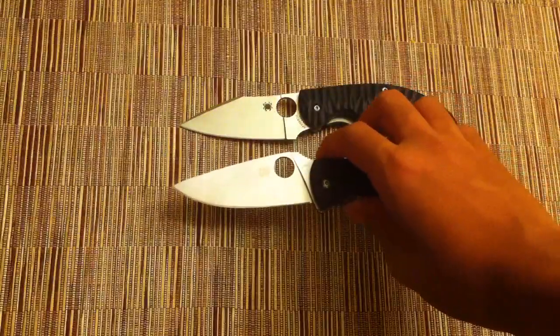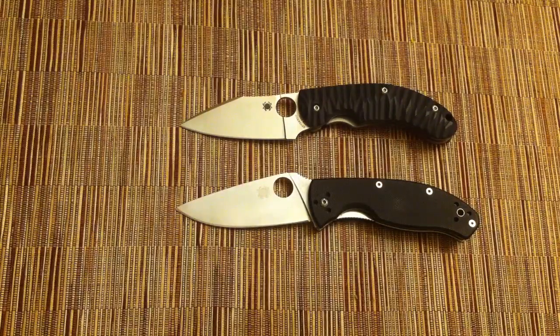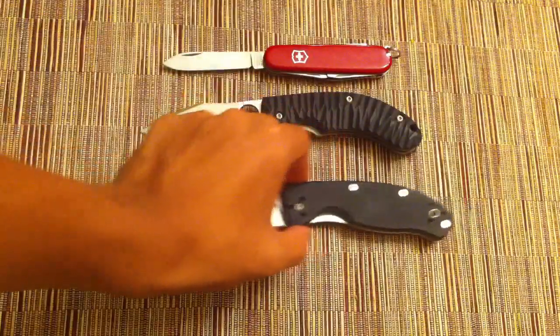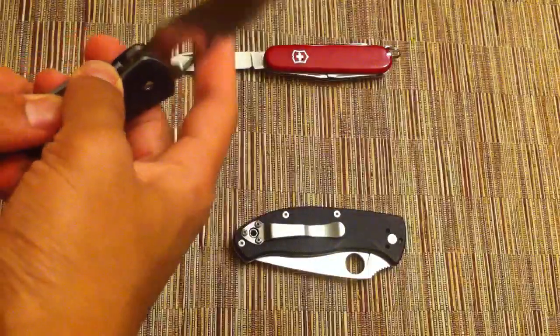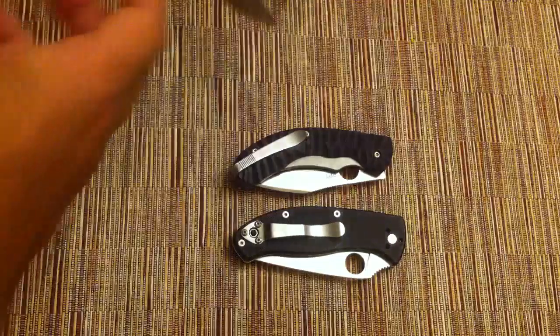Overall this knife is 7 and 3/8 inches long. Closed is 4 and 1/4 inch. The hole is 9/16 inch diameter. Blade is 3 and 5/32nds of an inch. Cutting edge is 2 and 11/16ths of an inch. Thickness is 1 and 1/8 inch for the blade. Blade steel is CPM S30V and the weight is 5.3 ounces.